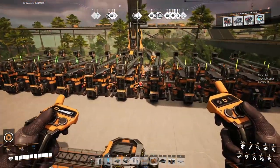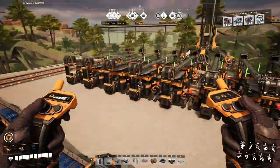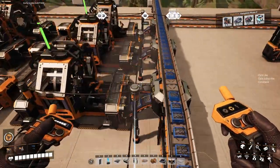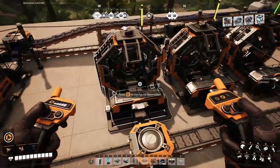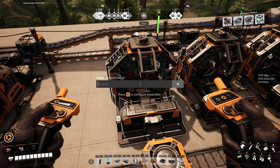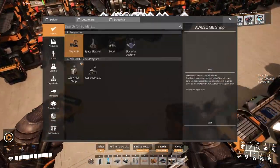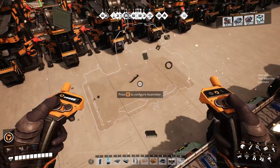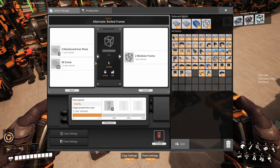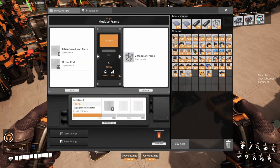Now in our last episode we worked on getting more iron plates. We got our reinforced plates down here so we're burning through all these screws and we are making — can't remember how many it was — 15. So it's 15 times 12, so we're making 180 of these a minute.